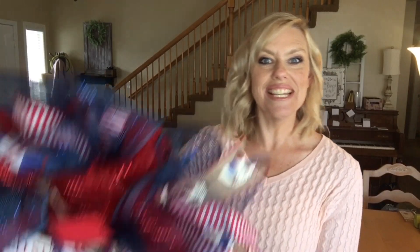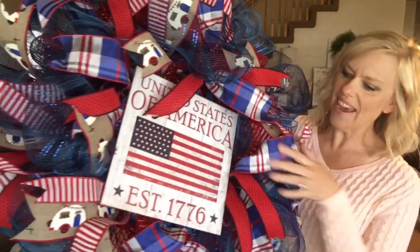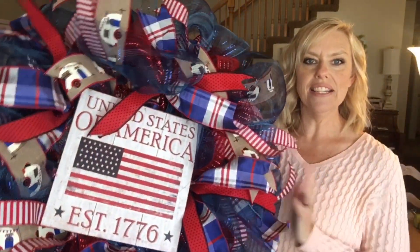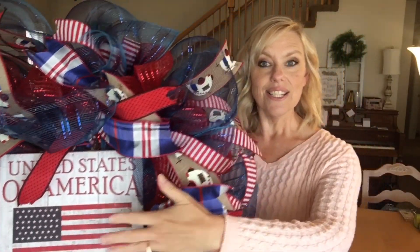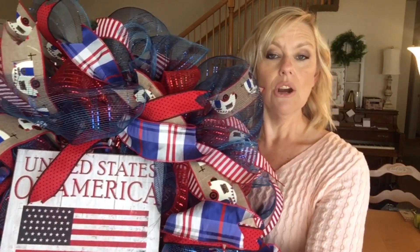Hey everyone, I'm Steph with Steph's Door Decor and today we are constructing this huge 4th of July wreath. I'm so excited about this because it's got layers and layers of deco mesh and ribbon and this really cute USA sign. We're going to construct that from start to finish. Stay tuned to the end because I'm going to show you how I secure this sign right in the middle so it doesn't go anywhere. If you enjoy this video give it a thumbs up, and subscribe — I upload one to two videos every week on how to construct your own deco mesh and floral wreaths.